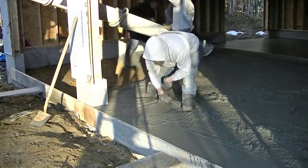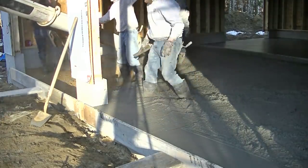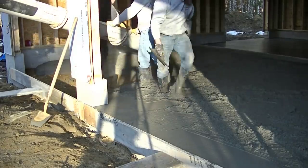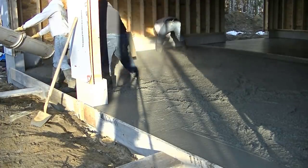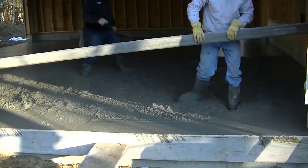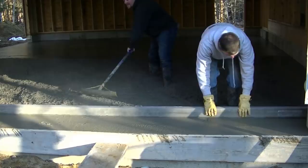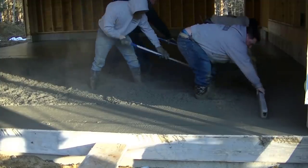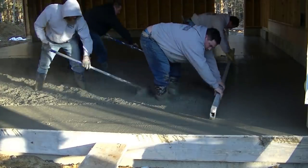Every day is a good day to pour concrete as far as I'm concerned. Darren's getting that front door mag there to the top of the form. We like setting our forms right to grade if we can. Then when we go to finish this, we will slope those areas where the garage doors are down just a little bit, so any rainwater that hits the garage door when it's closed will run down the door, hit that slope, and run right out. We always like to strike our garage doors to make sure they're nice and level — there's nothing worse than having a garage door sit on concrete that's not level and then have a gap under it.